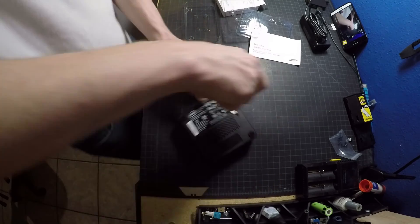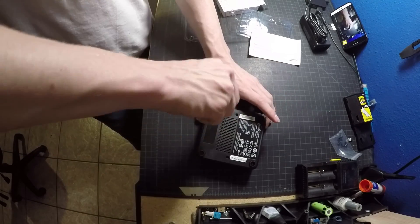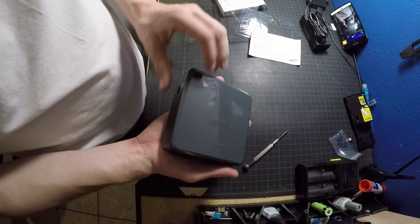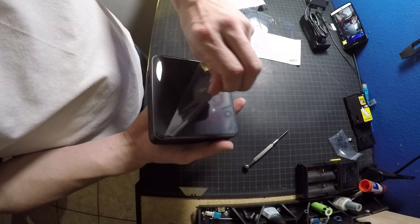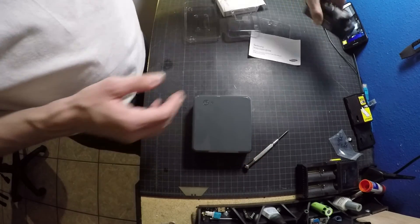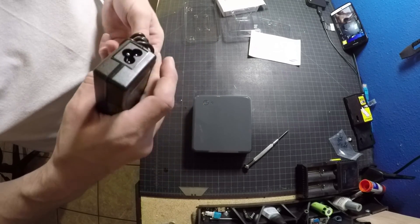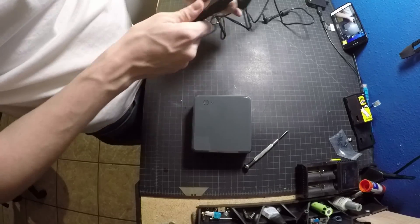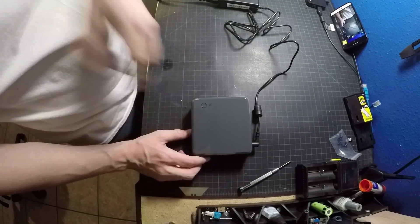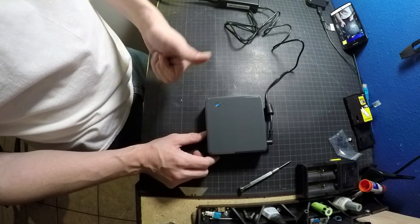Now I just need to put the back plate on and secure the screws. This plate also supports VESA mounting — there are two screw holes where the screws go to mount to the VESA plate. Once you've got everything back together, go ahead and remove the plastic covering. Here's the power brick — plug it in, turn on the NUC, and the blue light should come on if everything works.